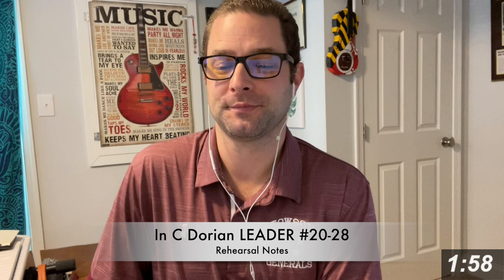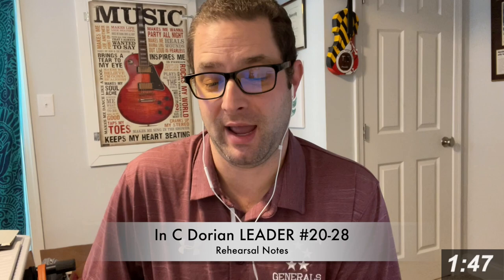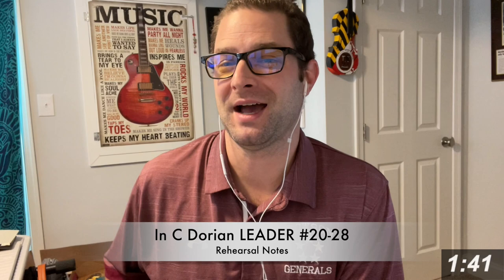I recorded the voice part — I did both parts. At the end there's harmony, you can pick which one you want. And I did trumpet as well, and I also played it on piano. So I know it's hard because I did it three times. Let's see if you guys can do it once.